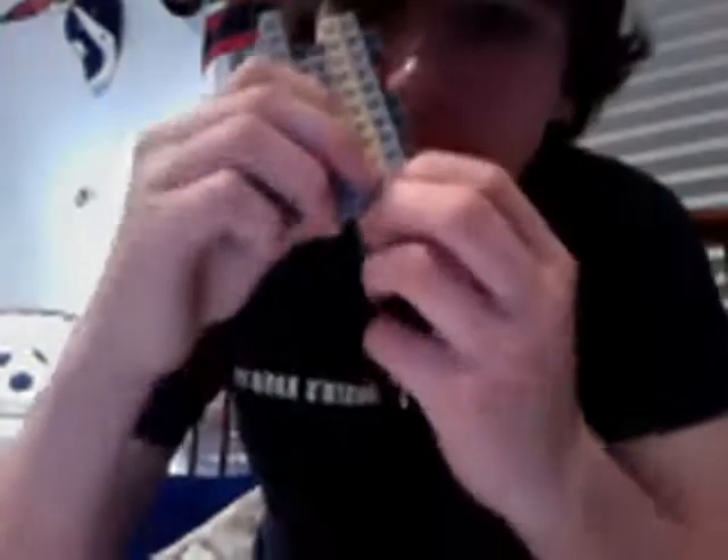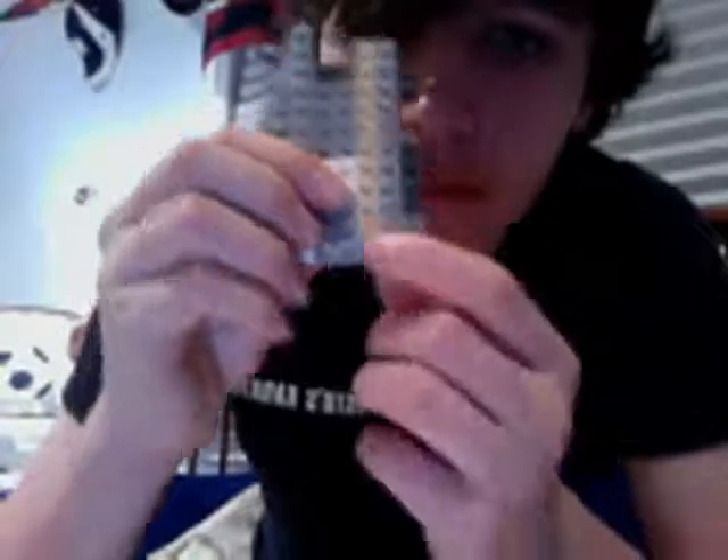Then take a claw piece — you don't really need this, I think it makes it look a little cool. Not really, it's the only piece I had. Put it right here. Again, you get most of these pieces in the Jango Fett Fighter — buy it, Star Wars. It's an old set; I don't know if they're still making it or if you can really find it anymore, but it's around.